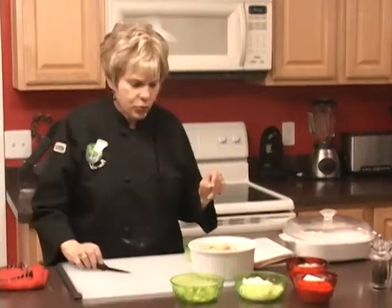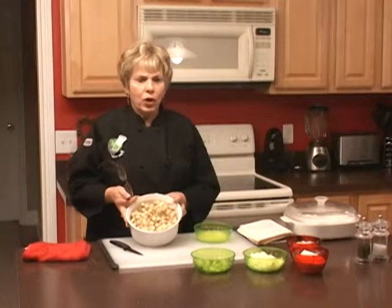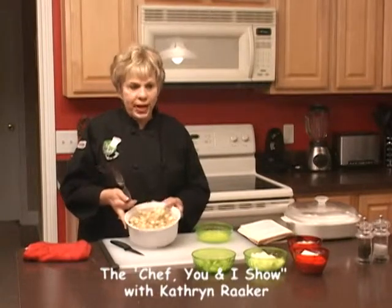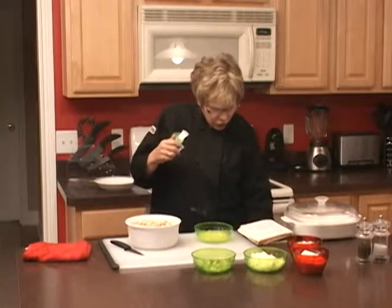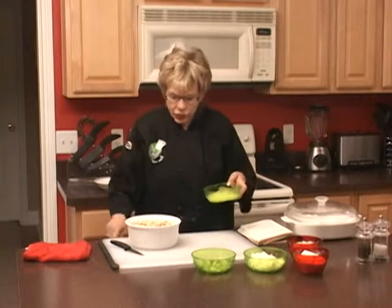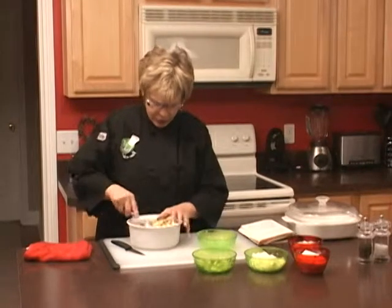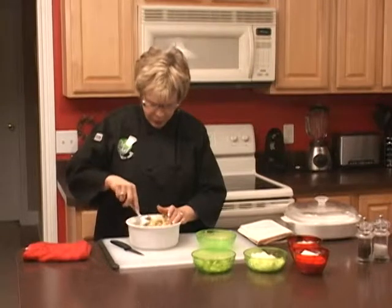In the meantime, we have some wonderful Pepperidge Farm herb stuffing. We're going to add about a third of a cup of butter — not margarine, but butter — to the stuffing and mix it so it gets just a little bit moist.